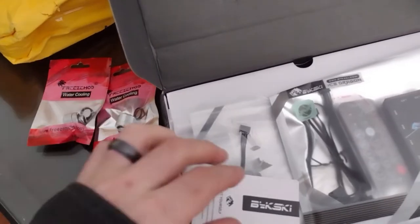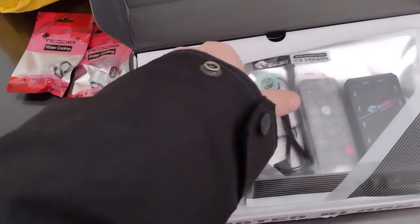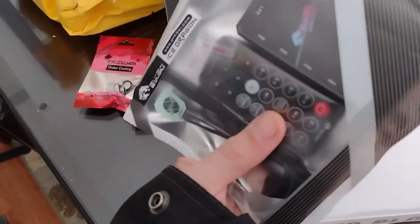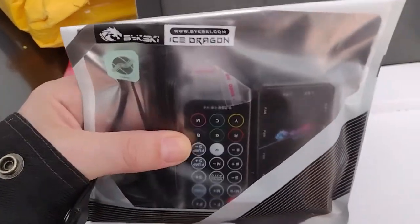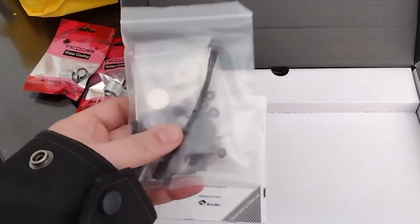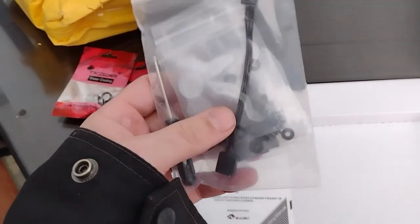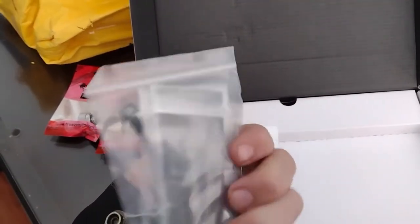Some kind of pass test badge. So this is their RGB controller — that looks cool, with cables and remote. Another RGB controller and remote, just what I need, another LED remote. This is hardware, looks like an adapter. There's some fittings in there, some plugs. That's cool.